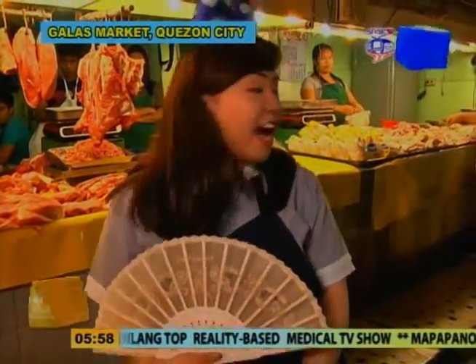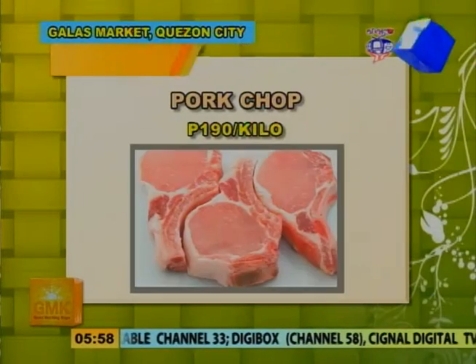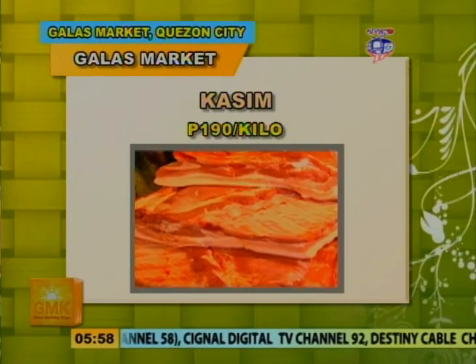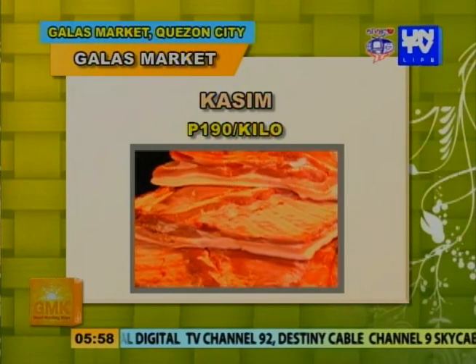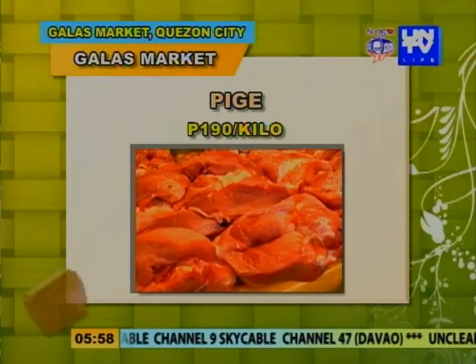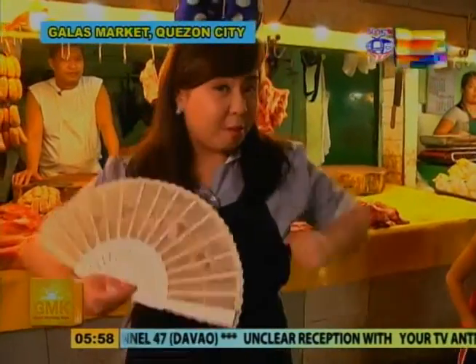Simulan natin ang ating inspeksyon — una sa ating mga paboritong mga karne. Dito on my background, kasama ko si Kuya Angel. Kuya Angel, magkano ba itong pork parts-up per kilo? 190 po. Yung yempo naman? 210 po — 210 ang yempo. May kasim ka ba? 190 po yung kasim. At ang pigue? 190 din. O, ayan na mga kasangbahay — yan yung ating mga baboy.